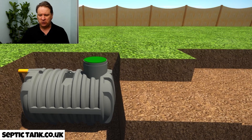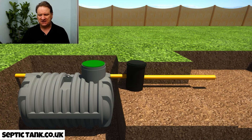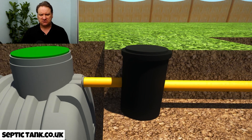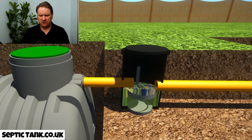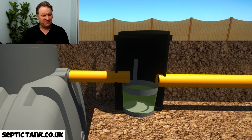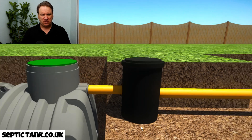The next thing you would install next to the bullet tank is a silt chamber — a German silt chamber. Inside, if you see this stainless steel basket — what happens is all the debris leaves the septic tank and falls into the stainless steel basket. So sanitary towels, tampons, nappies, baby wipes, all that stuff that clogs your system up goes into this silt chamber. That's why they're so amazing.